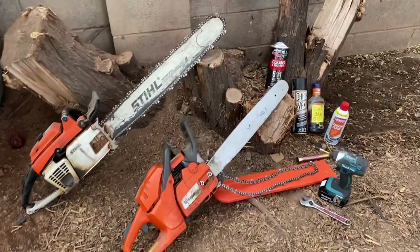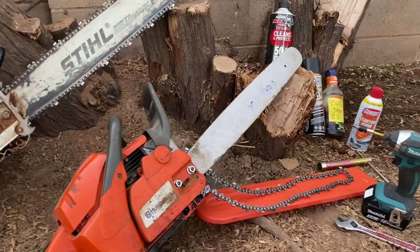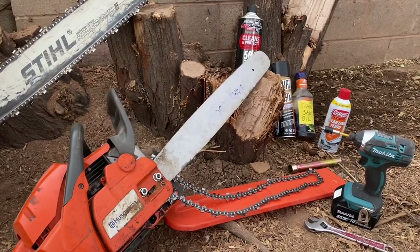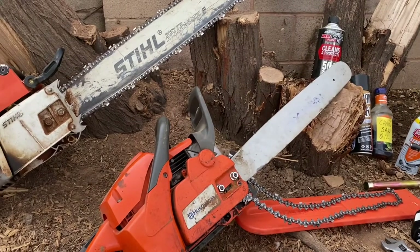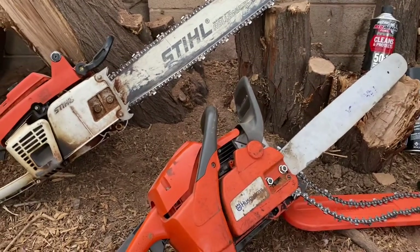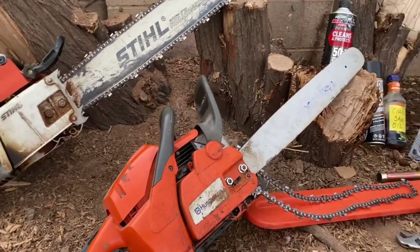Whatever type of chainsaw you're using — whether it's a Stihl, a Husqvarna, or even an electric chainsaw — they're fundamentally all the same. With an electric chainsaw you don't have to worry about fuel, and usually chainsaws are two-stroke.